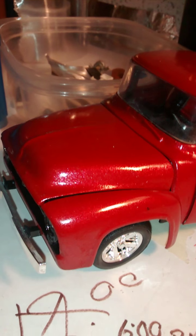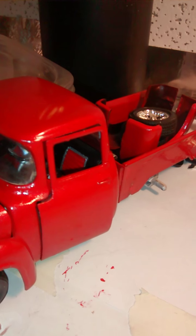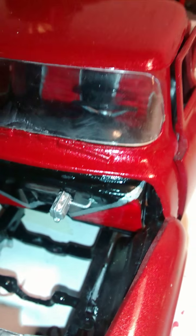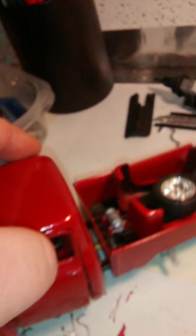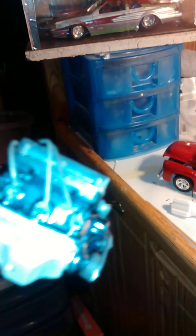I'm also working on the pickup. I'm going to change the wheels and I'm redoing the bed. This is my first attempt at running lines for my brake booster and stuff, and also my first attempt at running the nitrous lines down into the bed and up to the truck, and wiring my motors.